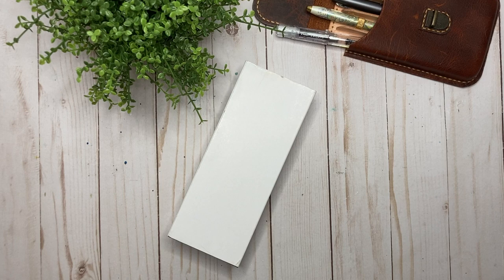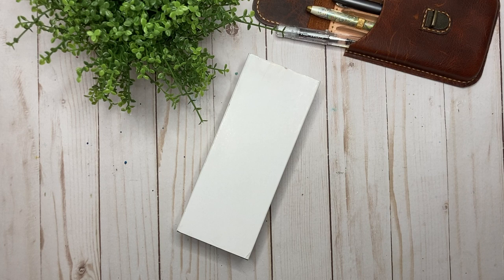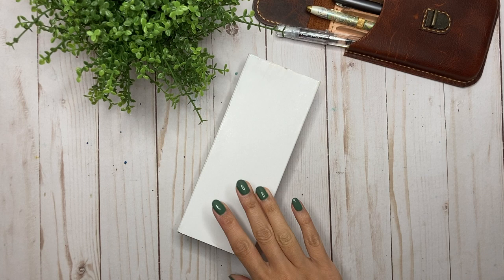Hey guys, it's Karina with Karina Loves to Plan. Welcome back to my channel. I am very excited for this unboxing. I have had this pen since my first day of vacation. I ordered it from Gold Spot Pens and had it sent to my hotel in Florida because shipping was free. If I had paid to have the same pen sent to me in Canada, I would have spent $25 US shipping.